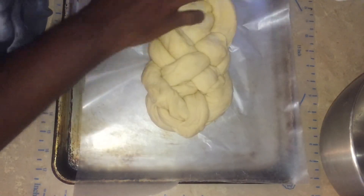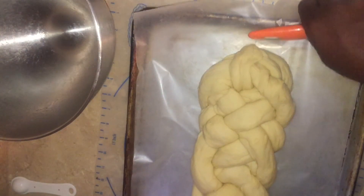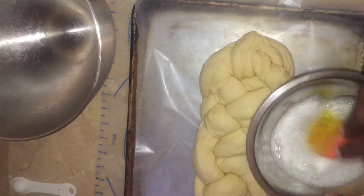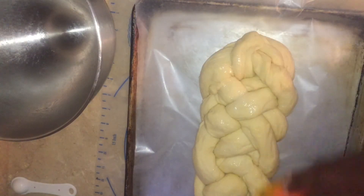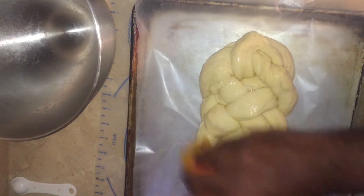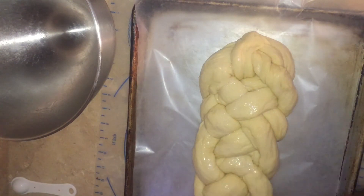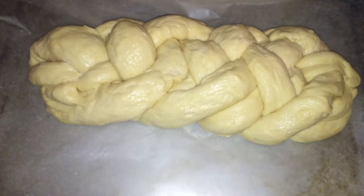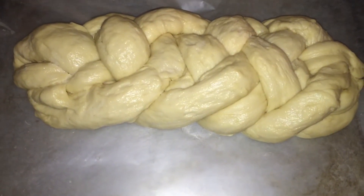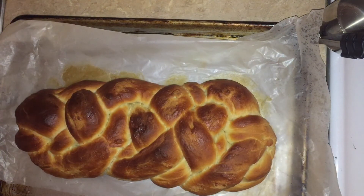I'm going to place this onto a sheet pan lined with parchment paper. Then the egg white that we saved earlier — I put in a tablespoon of water and beat it very well — I'm going to brush the challah down with that. Then we're going to let this rise for about 45 minutes. The challah has risen after about 30 minutes, and now it's going to go into a preheated 350-degree oven for 30 to 35 minutes. I baked mine for about 29 minutes.